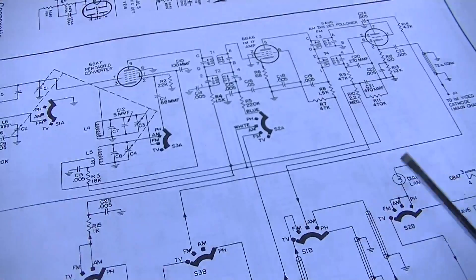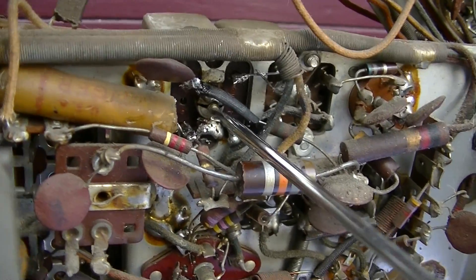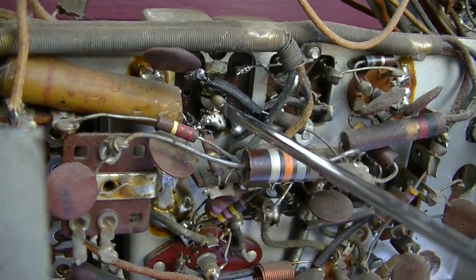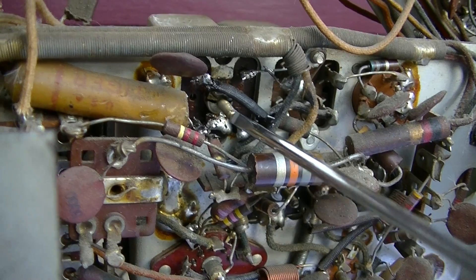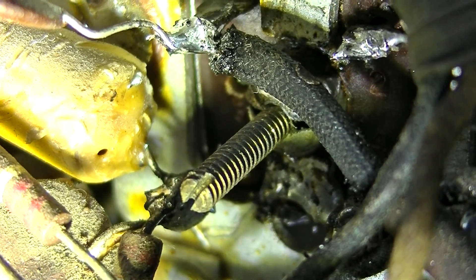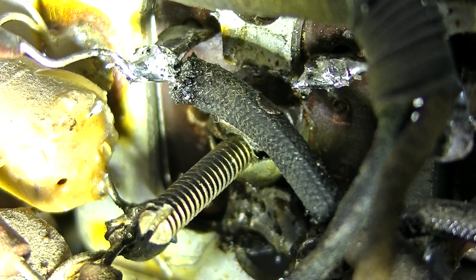It seems like the only company that published these values was Zenith, because they made their own IF transformers. A lot of these were sourced from different companies, so the manufacturer drawing the schematic didn't really know the value. The first thing we want to do is back the core out to about where it was — it was out probably a good 12 millimeters. I'll use a magnifying glass to see if I can see a mark on the screw where it's dirty or clean, and you can definitely see where it was sticking out of the coil form.